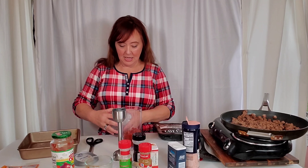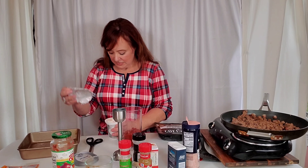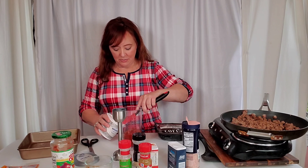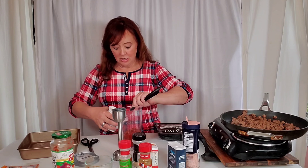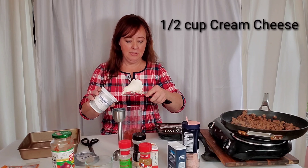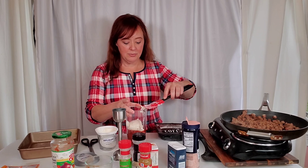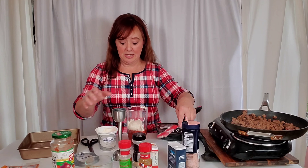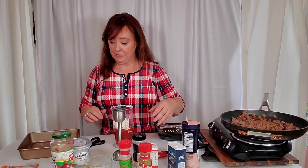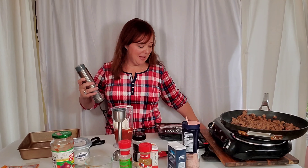Then we will add cream cheese. I go through so much cream cheese, it's crazy. If you like spicy stuff, you'll want to add whatever hot sauce you use — or ghost peppers, you maniacs. My daughter loves really spicy stuff ever since she was a baby; I just can't do it.